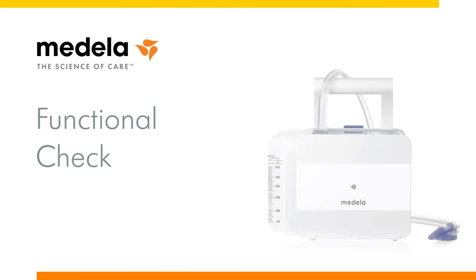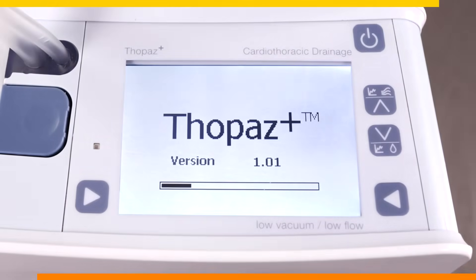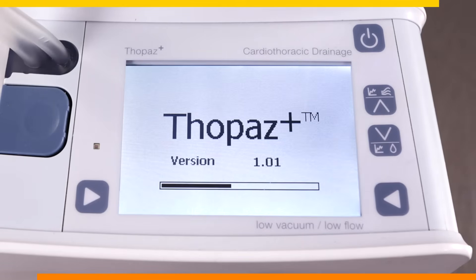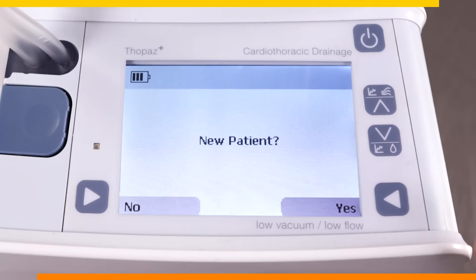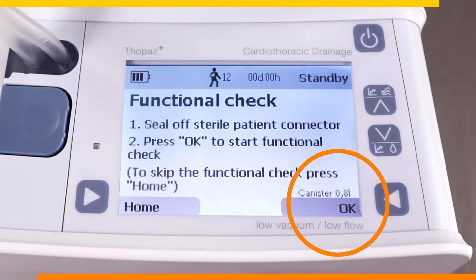A functional check needs to be completed every time therapy is initiated with a new patient. Turn the pump on by pressing the power button on the top right corner of the device. You will notice that the device begins to carry out an internal diagnostic check prior to prompting whether there is a new patient. Once the new patient is confirmed, we are ready to conduct the functional check. On the bottom right of the screen, double check that the canister size matches the size of the canister that is attached.